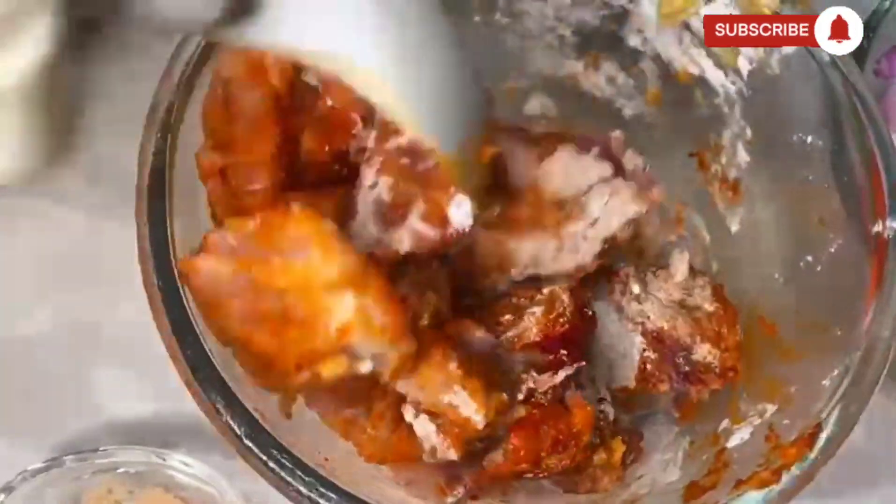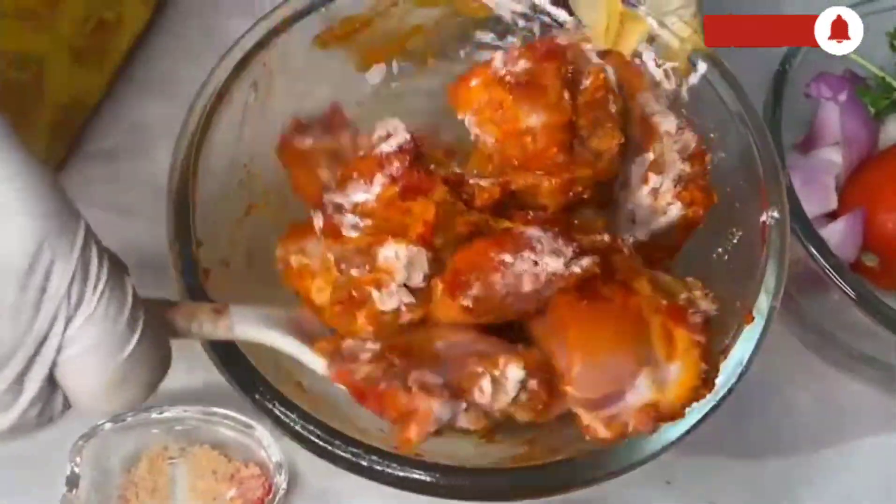Mix everything thoroughly. Just make sure all the spices go into the chicken.